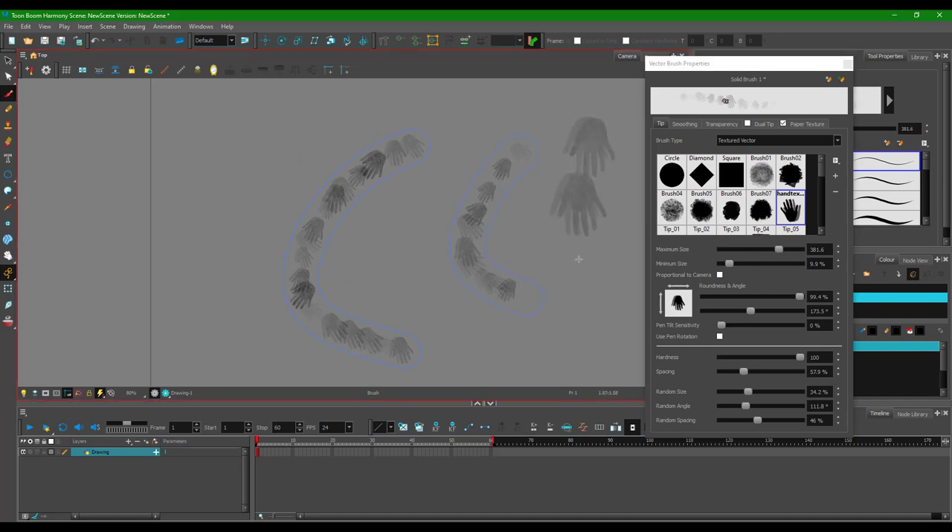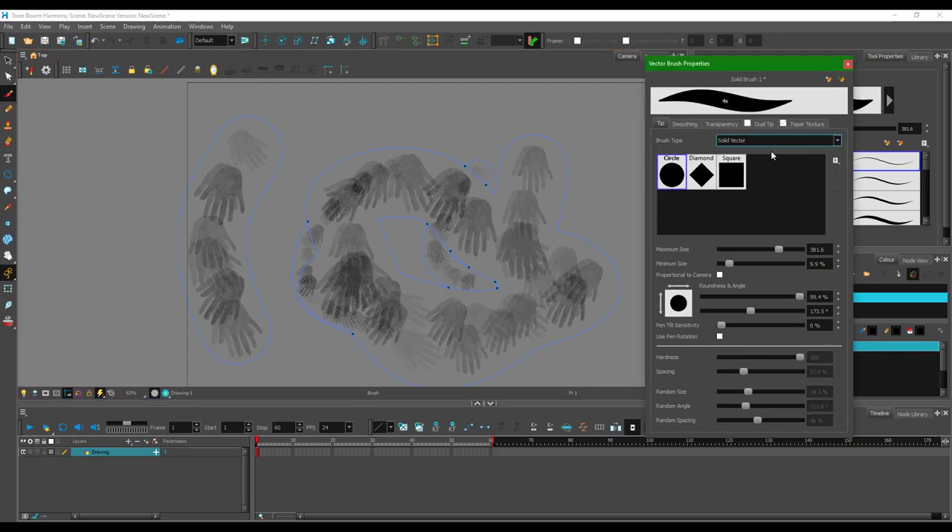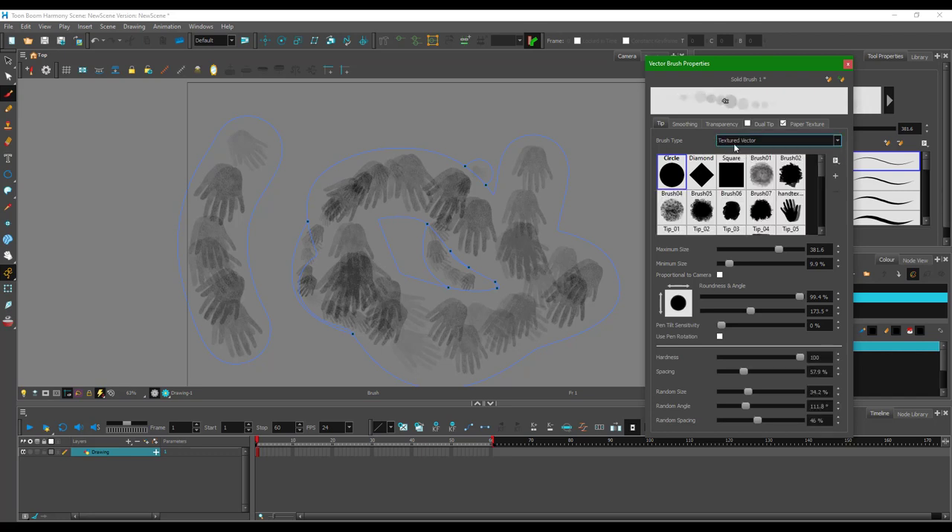If I were to draw something out, you can see that it is the hand texture I brought in. If I increase the maximum size and so forth, you can see the hand texture just like this — you can work around with all the settings. Note that in the solid vector mode you cannot choose a texture; you have to be on the texture vector to actually do this.